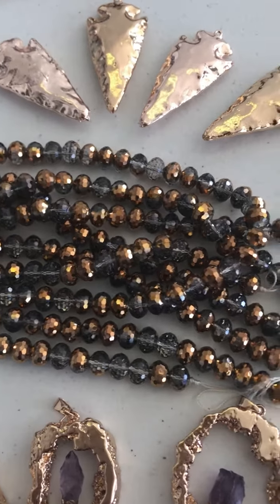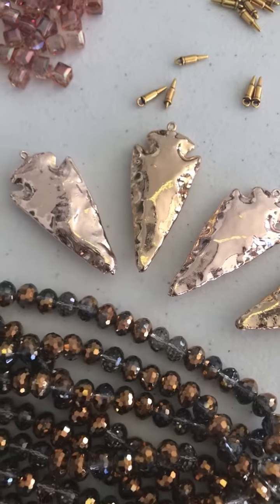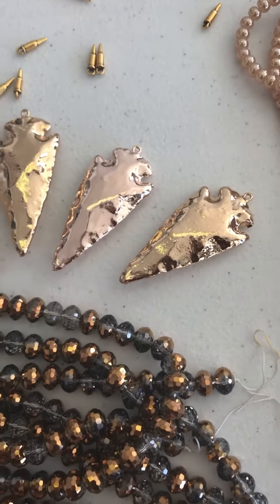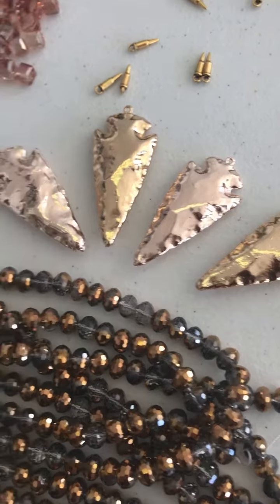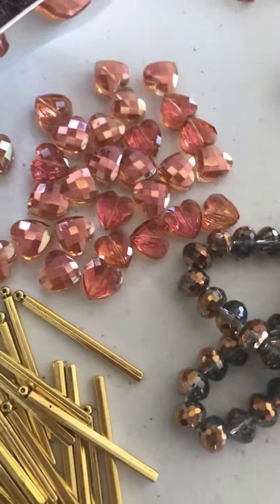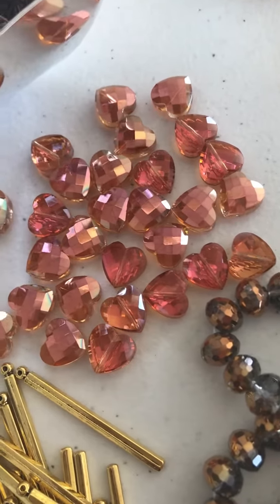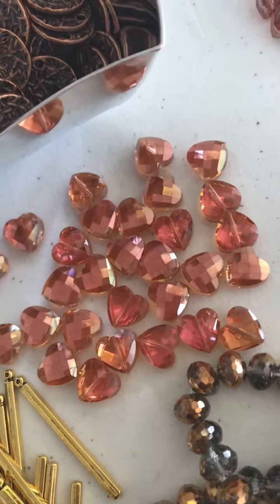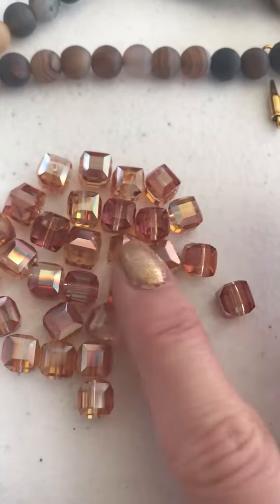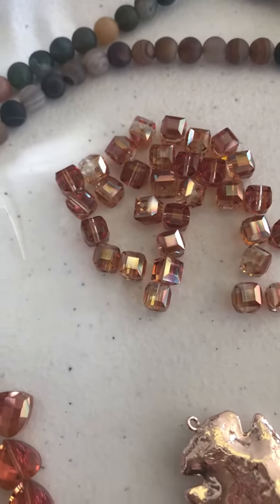We've got some metallic crystals that are going to go great with all of this fall stuff, and the gold-foiled arrowheads in rose gold and regular gold plate — this is all that we have, so if you decide you want one, let us know soon. We also have these new Chinese crystal little hearts in that red magma color — really pretty, selling them by the piece so give us a call. These Chinese crystal cubes are also in that red magma color, very pretty, selling those by the piece. We've got a ton of those so don't worry, you can get those anytime.